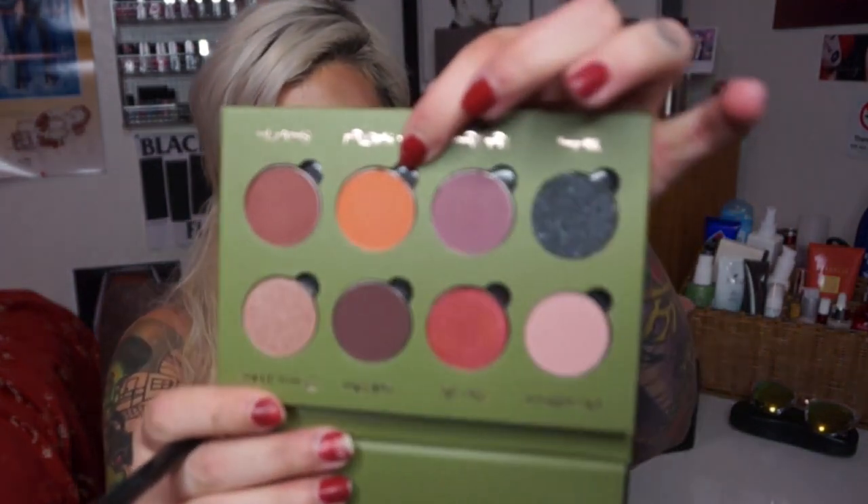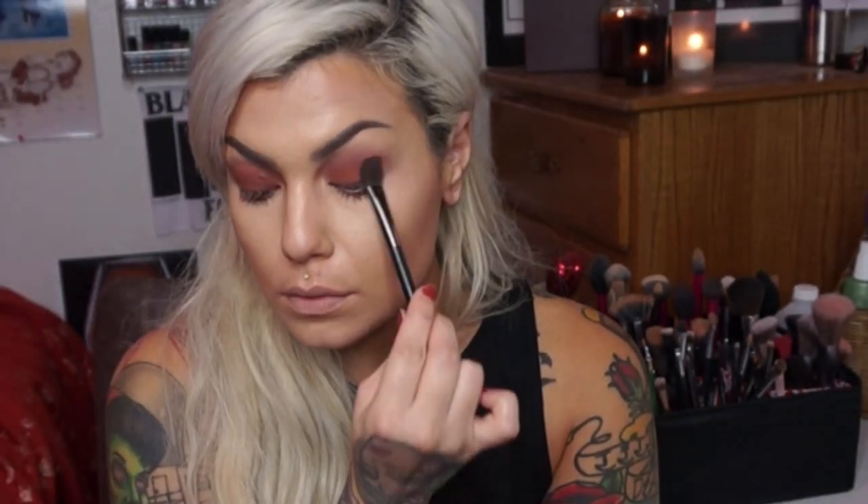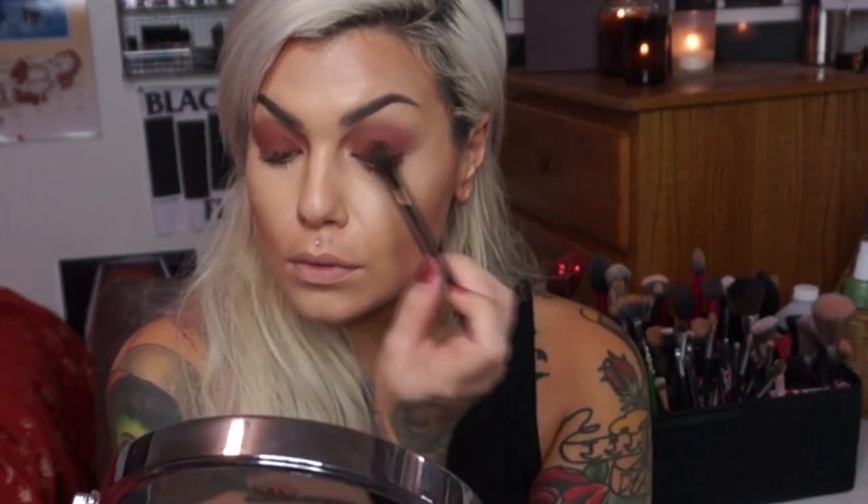Now with the same brush I'm just going to use Silk Road — this orangey shade — and I'm actually just going to layer that right on top of the last shade. I really like it because it gives you this burnt reddish tone.